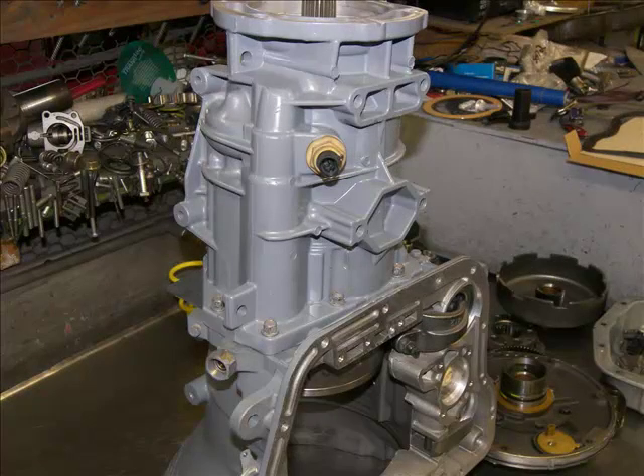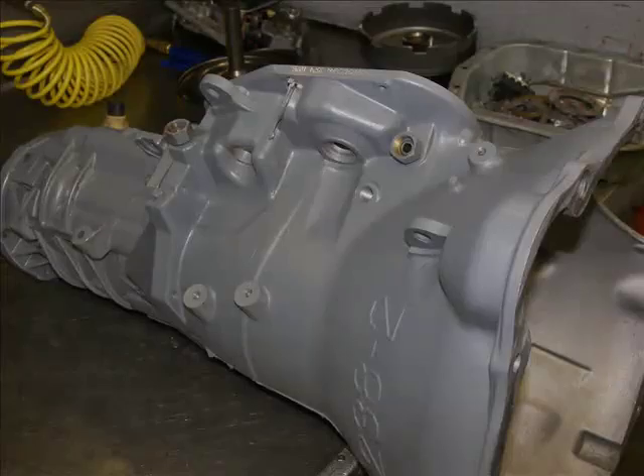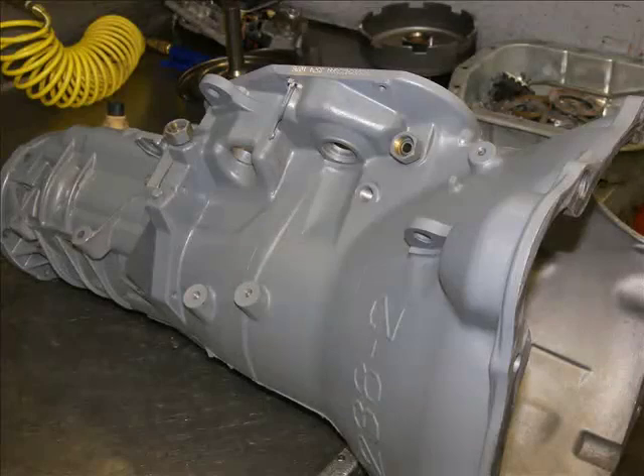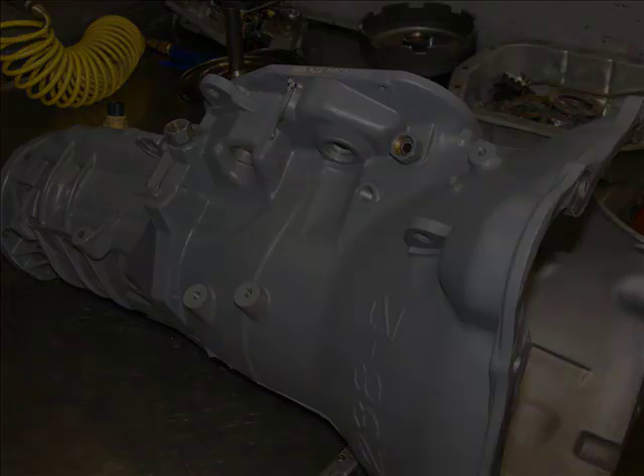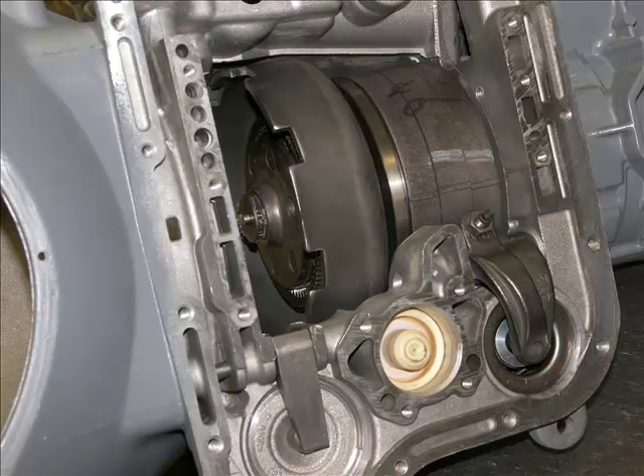Now I have installed the overdrive housing to the back of the case. With the transmission laying on its back, we are ready to begin final assembly. Here I have added the front planet, front ring gear, sun gear, and shell.